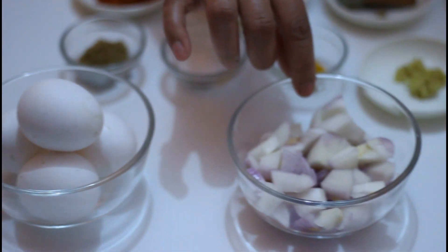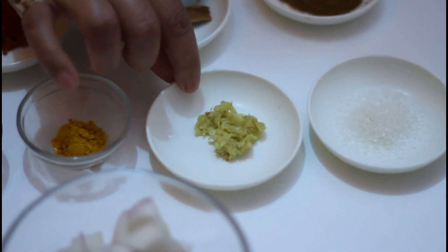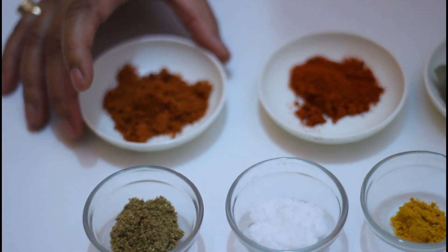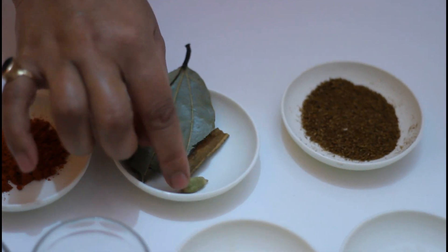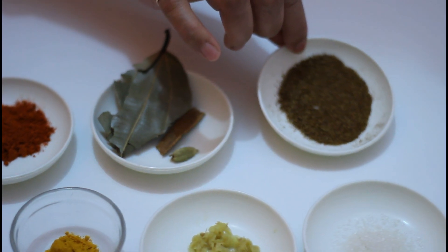For this recipe we need 4 eggs, 2 small size onions, sugar, a pinch of sugar, grated ginger, turmeric powder, salt to taste, coriander powder 1 spoon, 1 spoon garam masala, 1 spoon red chili powder, 1 bay leaf, 1 stick cinnamon, 1 cardamom, and here is 1 spoon of cumin powder.